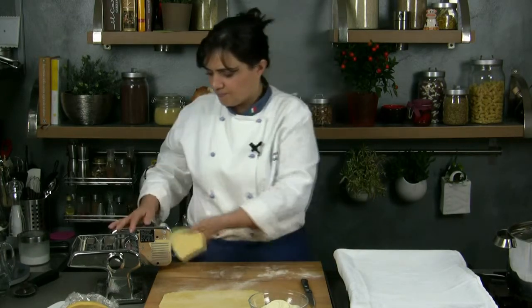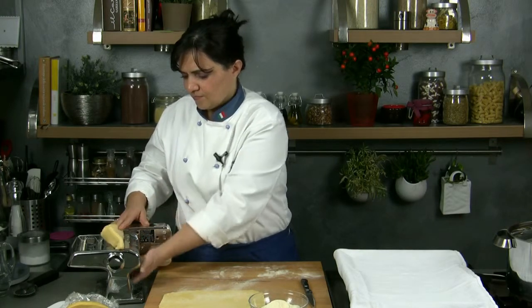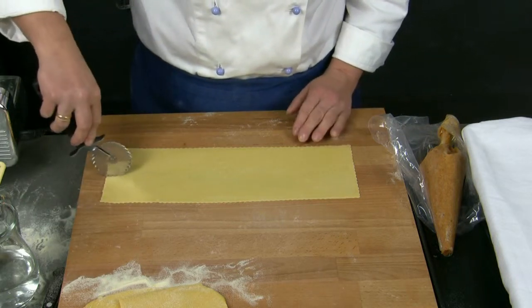We just have to roll the pastry out and prepare the ravioli. The pastry should be 1 mm thick and we cut it into squares of 4 to 6 cm per side.